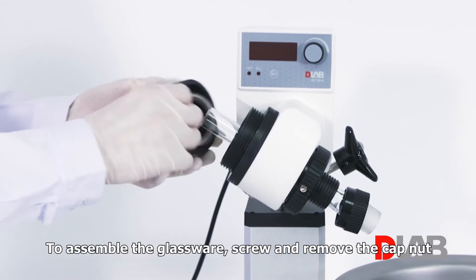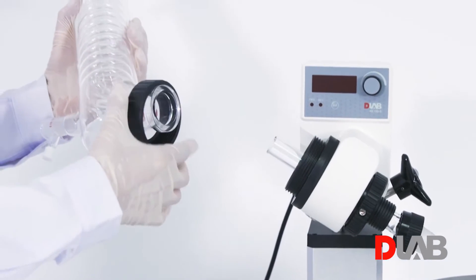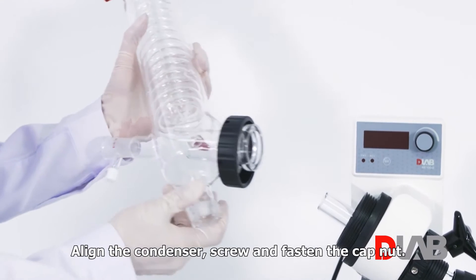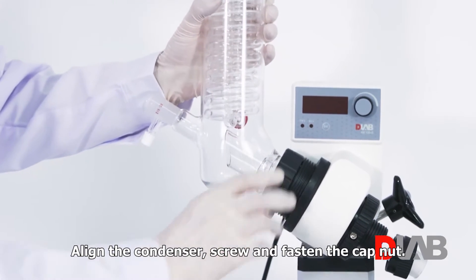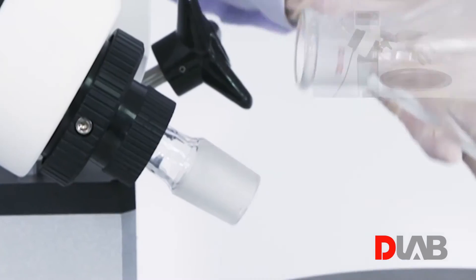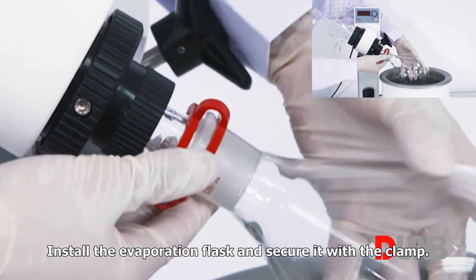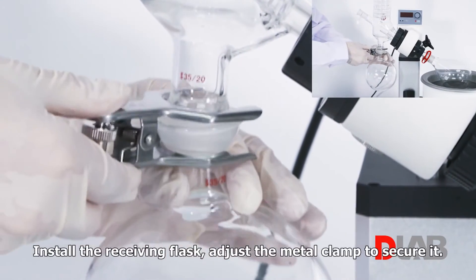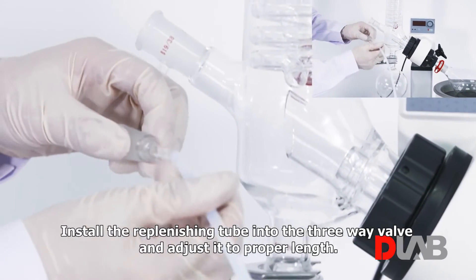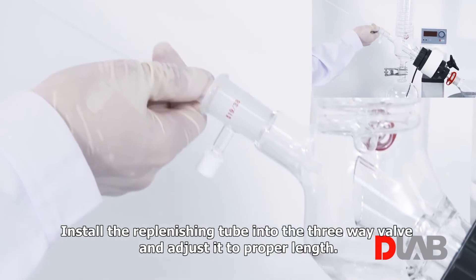To assemble the glassware, screw off and remove the cap nut and the locking spring. Put them on the condenser. Align the condenser, then screw and fasten the cap nut. Install the evaporation flask and secure it with the clamp. Install the receiving flask and adjust the metal clamp to secure it. Install the replenishing tube into the three-way valve and adjust it to the proper length.